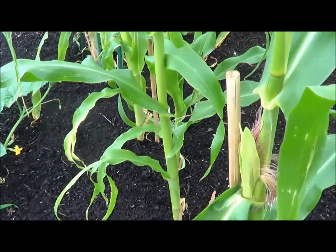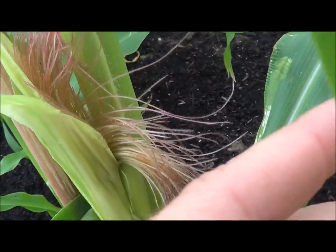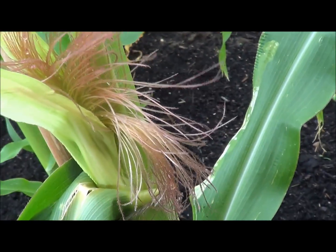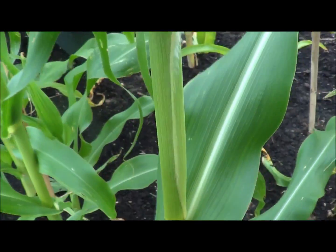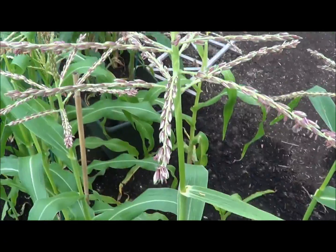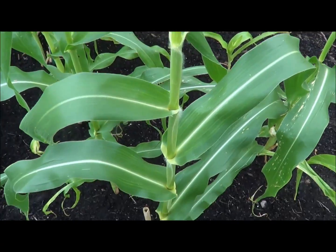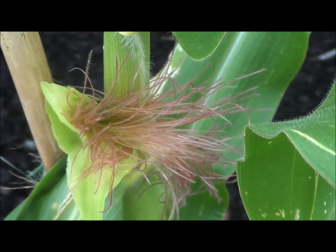This plant looked just like those two did a day ago, and here's how it looks now — it's getting ready to send its little hairs out so they can get fertilized and pollinated. So what I'll do tomorrow is the method I just explained: go up to the top of this corn stalk, get all the pollen off of this guy, and make sure it makes its way down to our little female down there that's trying to grow.